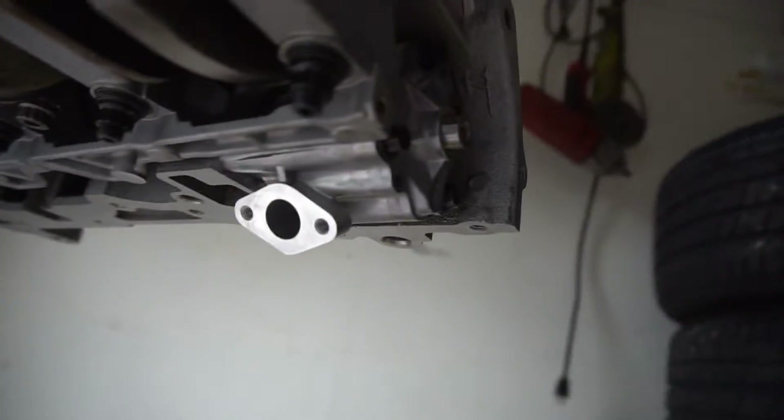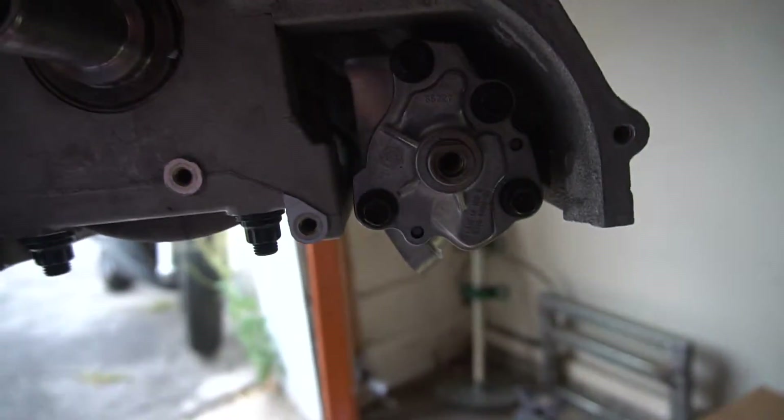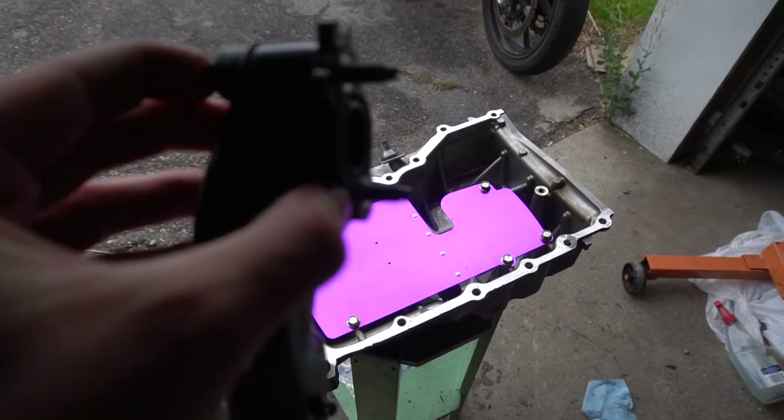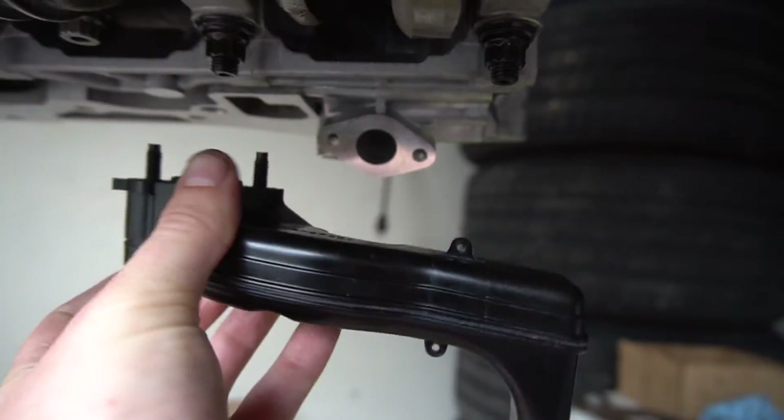With the oil pump on, we can get the oil pan on, but we need to attach the oil strainer first. The oil strainer is really easy — just two little bolts. You need to have this little O-ring gasket in though, or else you will have terrible oil pressure.